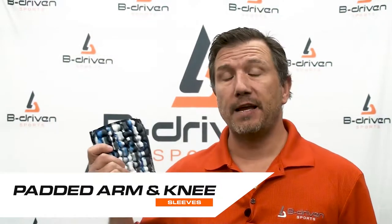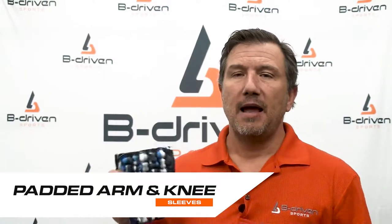Hi everybody, Jim Schmitz here from B Driven Sports. Today I'm going to be talking about our padded Pro-Fit sports sleeve. We have these in knee sleeves and arm sleeves, and what I'm going to be talking about today covers both of those. We're really excited about this — we engineer this sleeve a little bit differently than what's commonplace on the market today, and I'm going to explain that to you.